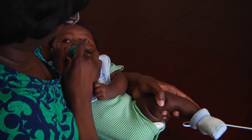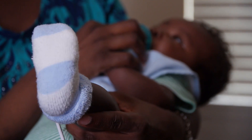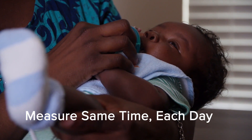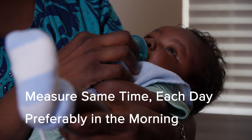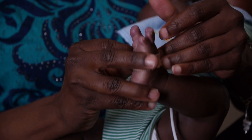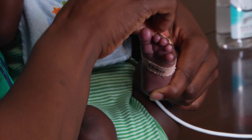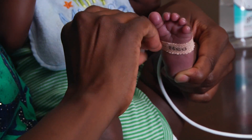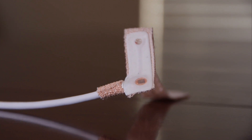Here are a few helpful hints. To get a consistent and accurate pulse oximeter reading, measure the oxygen level close to the same time each day, preferably in the morning. If your probe is an older probe and the adhesive is no longer intact, you may not get an accurate reading. If this is the case, you may want to start with a fresh probe. Most probes last no more than one week.